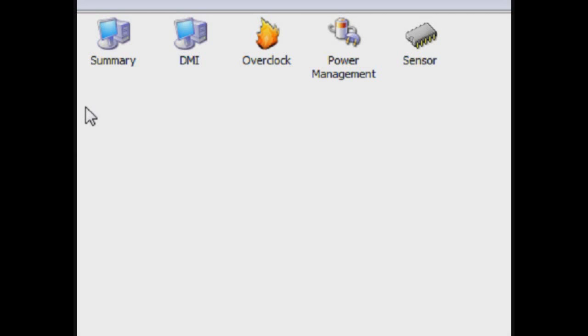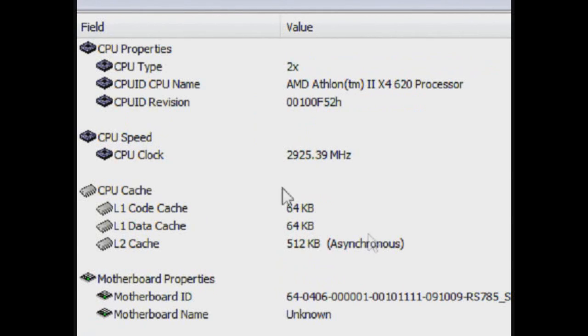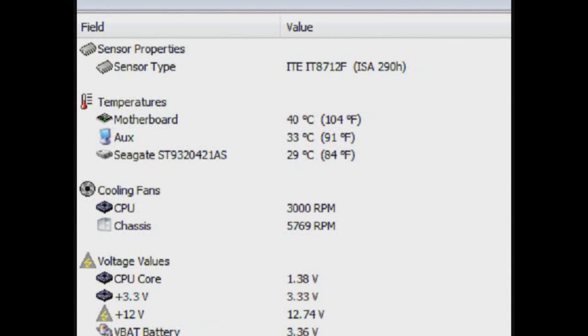So let's take a look at what we've got. You can see that we're operating at 2.9 GHz. Our overclock is up from 2.6 to 2.9, and our temperatures are staying pretty reasonable at 40 Celsius with the overclock on stock cooling. Everything seems to be running okay. We're going to overclock it further in the not-too-distant future — we're just messing around with it right now. But overall, this turned out pretty good and we'll keep you updated.